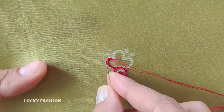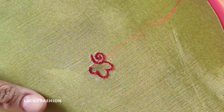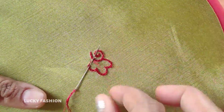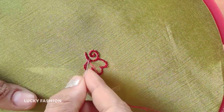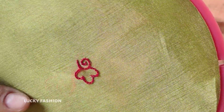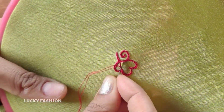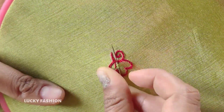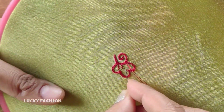In the same way, the chain will start with its shape. The lines are shown in the same way. Here we are showing the cashmere stitch. The stitch is shown in the same way. This is a cashmere stitch.